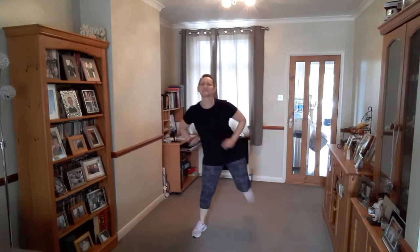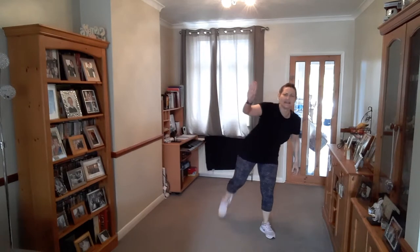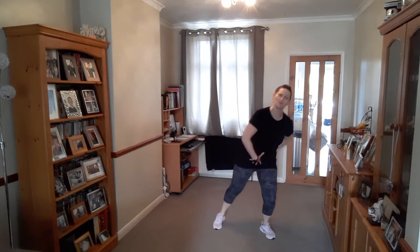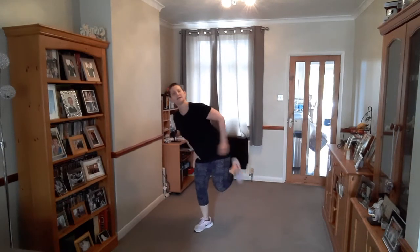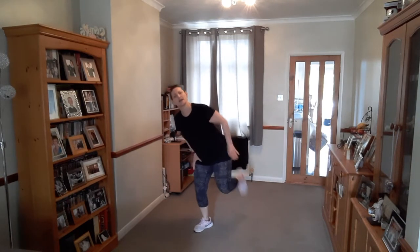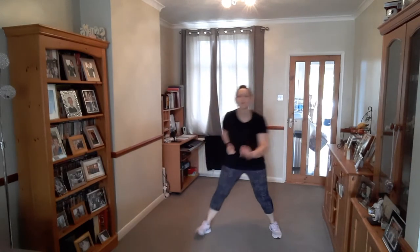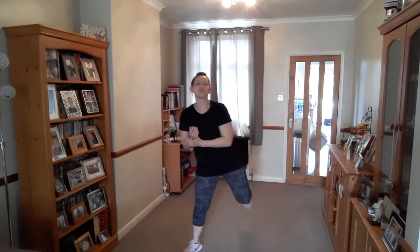Lift and squeeze. Lovely. Give me eight here. Make sure the supporting knee is soft, that foot stays down, the body stays strong. Change, up. Lift and squeeze. Four. Single. Get that heel to the bottom. Lovely, nice and steady.